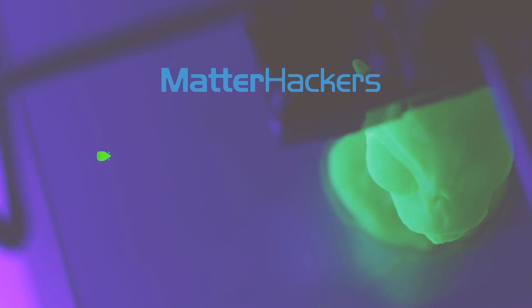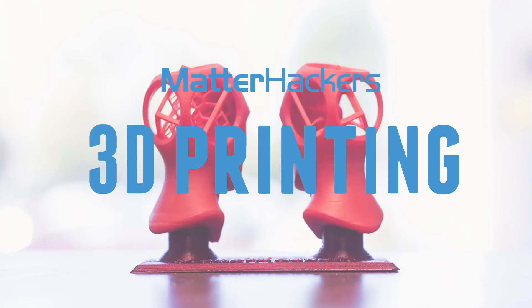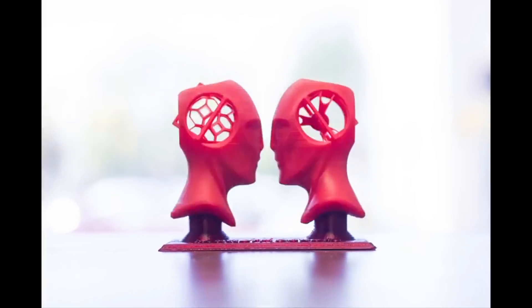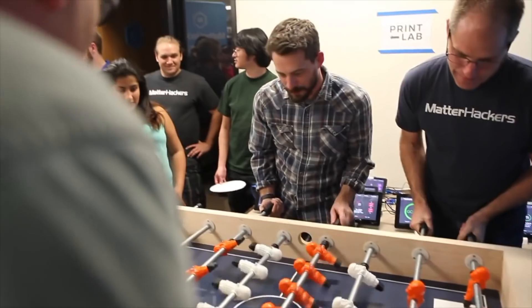Hey everybody, it's Mara, and this is your MatterHackers Minute. We're here with Drew Offhammer, who's doing amazing things with 3D printing, and I get so excited when they are local and can come and check us out at MatterHackers HQ. Your story is new to me, but it's so awesome. Tell us what you are doing with 3D printing.